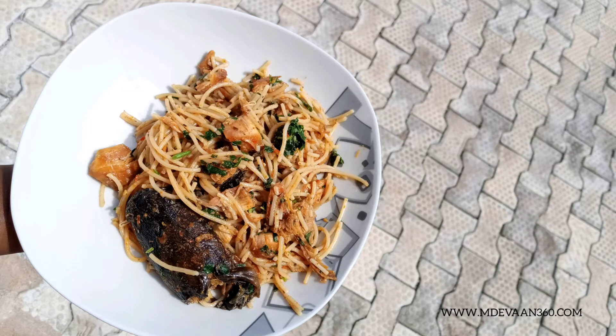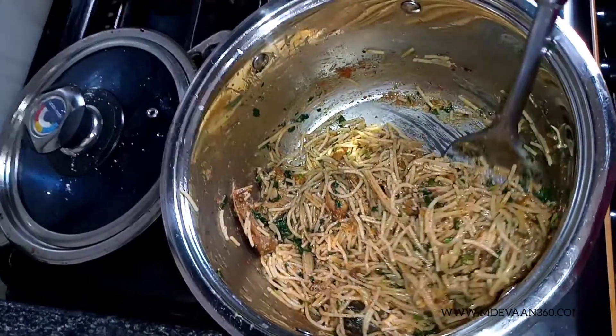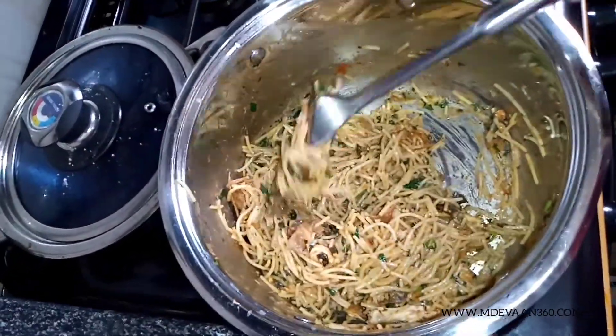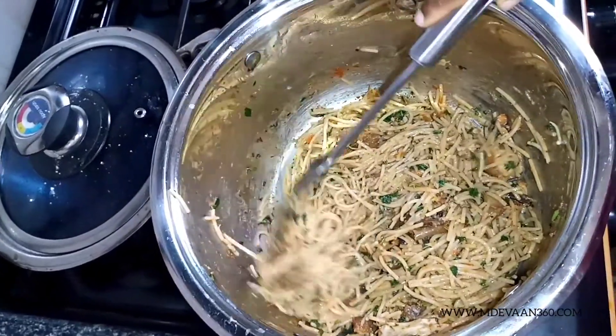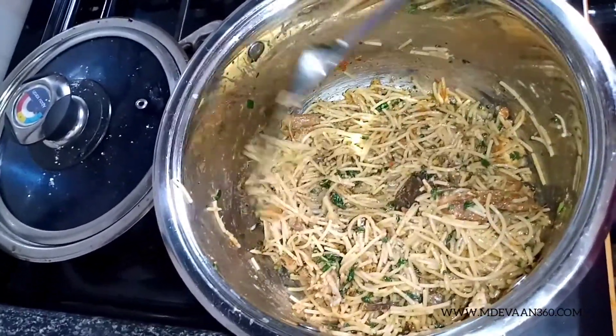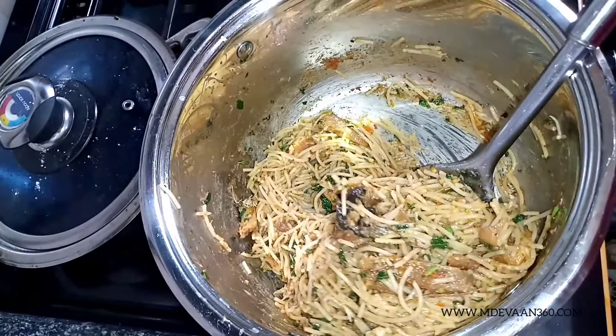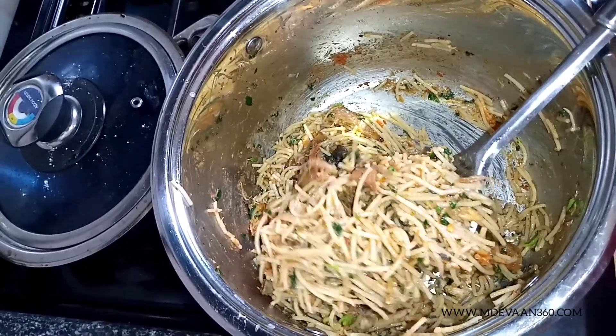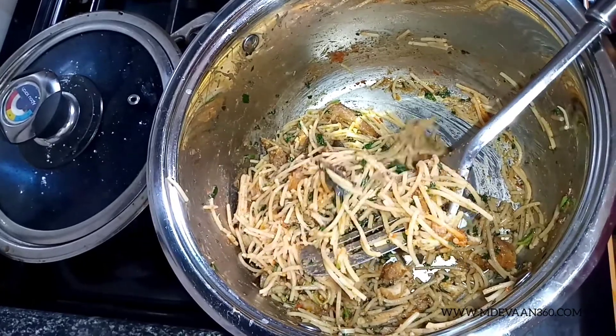Hi guys, welcome back to my channel. My name is Unde and today I made spaghetti — a vegetable spaghetti with dried fish and chicken bits. It's really, really nice and it really didn't take that much work. It's super easy, one of the easiest recipes I've made on this channel.